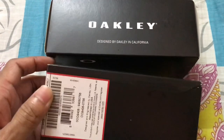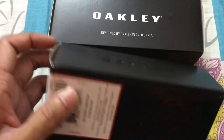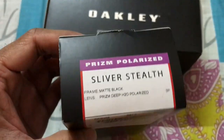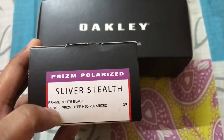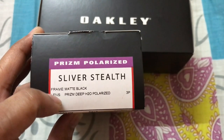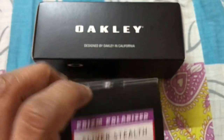Today I wanted to show you the only pair of sunglasses that I own, and that's from Oakley. It is the Sliver Stealth — prism polarized, frame in matte black, and the lens is the prism deep H2O polarized.